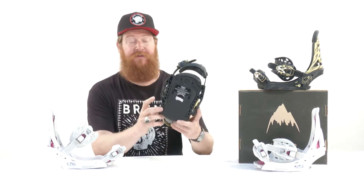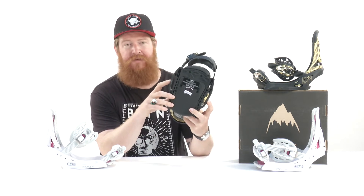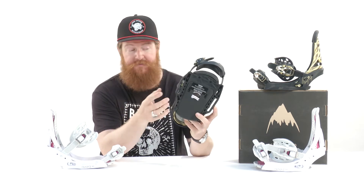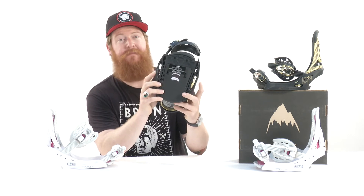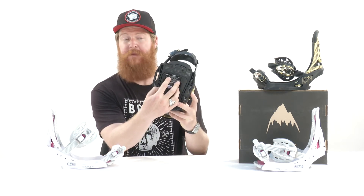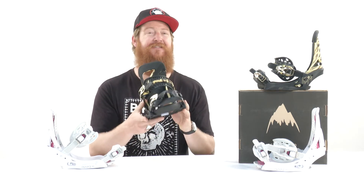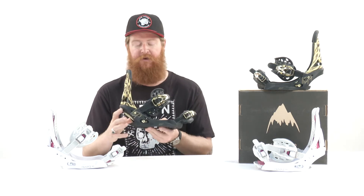The base plates on both the Lexa and the Escapade are called EST. It's exclusive to Burton and can only be used on boards that feature the channel system — Burton Snowboards. They have mounting hardware that can be used on the lateral and medial side; it's not directly underneath your binding like traditional disc bindings. That's a good thing because it allows the bindings to flex more naturally with the board, not causing any dead spots underneath your foot. It's a 30% short glass nylon composite single component style base plate.